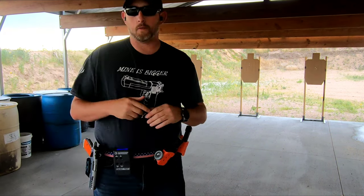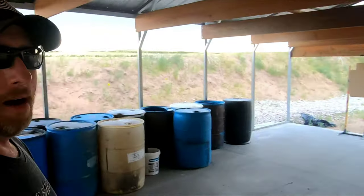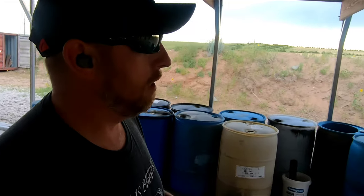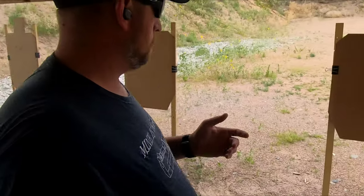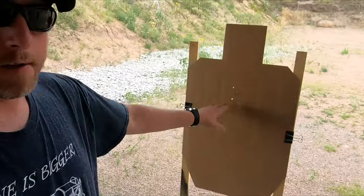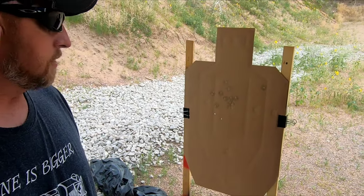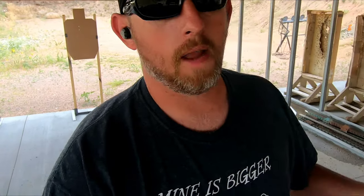Two point seven three was my time — I was almost a full second slower. Let's walk over here and have a look. Not too bad, I'm happy — they're all A hits. Target one: A. Target two: A. And obviously target three. For me, par time — I'm not too crazy about it.